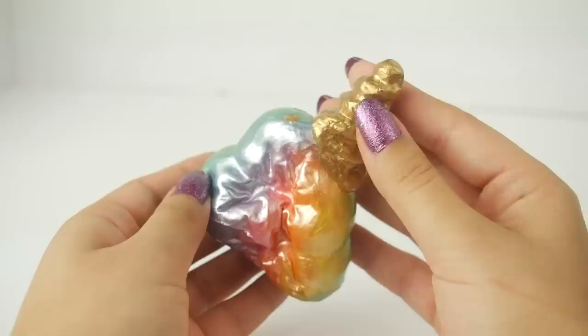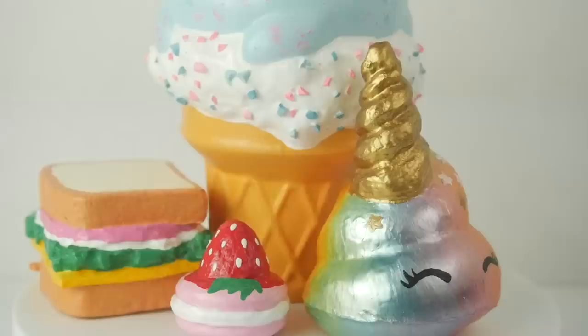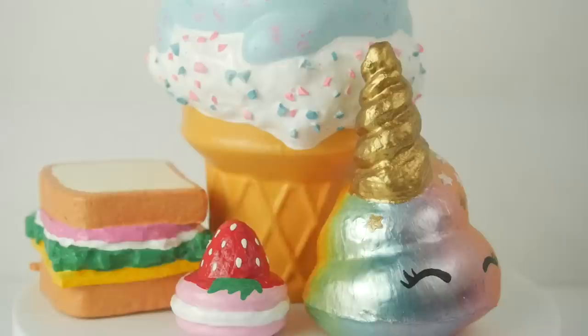I hope you guys enjoyed this squishy makeover. Quick heads up: next week is going to be a little bit different than usual. I'm going to be posting an announcement video on Monday, and then the squishy package unboxing video will scooch over to Friday, because it's a huge one that's going to take me an eternity to edit. Thanks for watching — I'll see you guys next week. Bye!